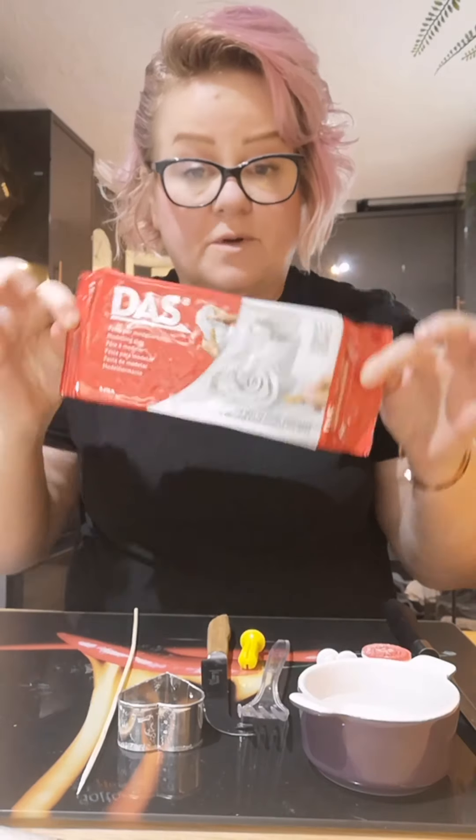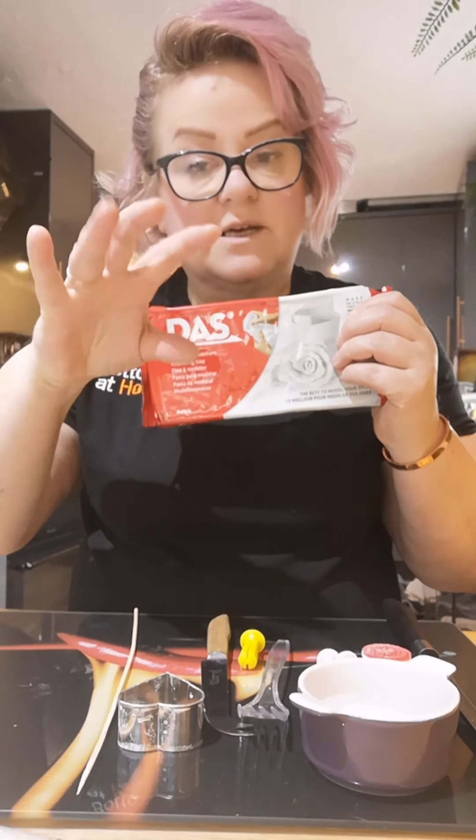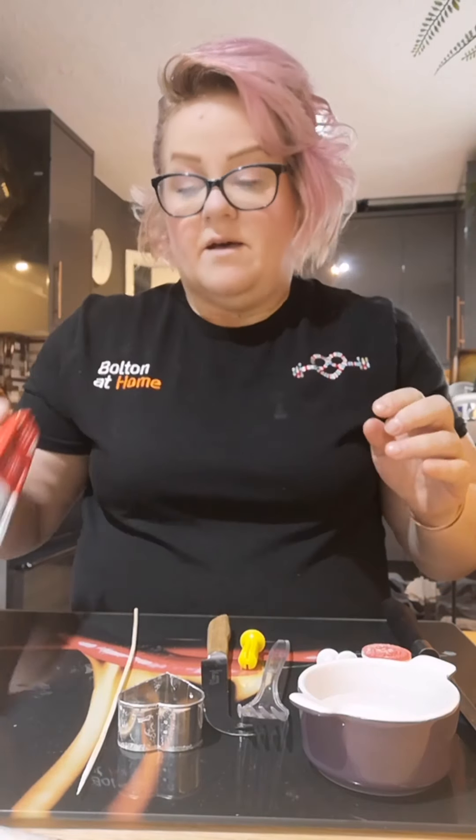Today I'm going to be making some little clay pinch bowls — little bowls about this big. You can use them as little plant pots if you wanted to, or little bowls that you can put little bits and bobs in.